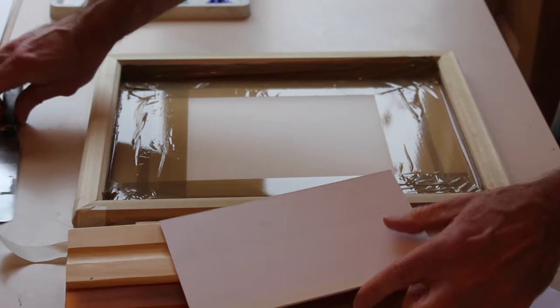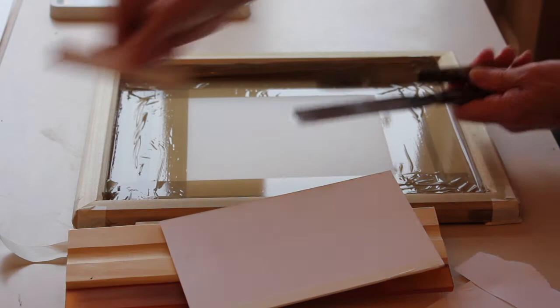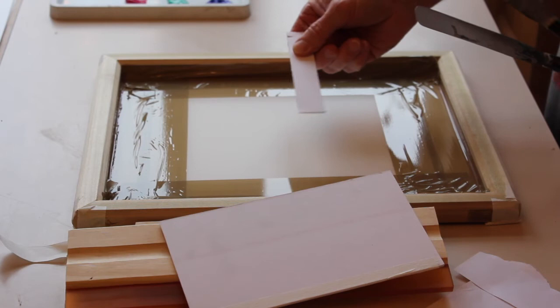A palette knife is always useful — this one's seen a bit of service, various sizes. Again, they can be expensive so we can improvise; a simple bit of card will do. That's fine, no problem there.